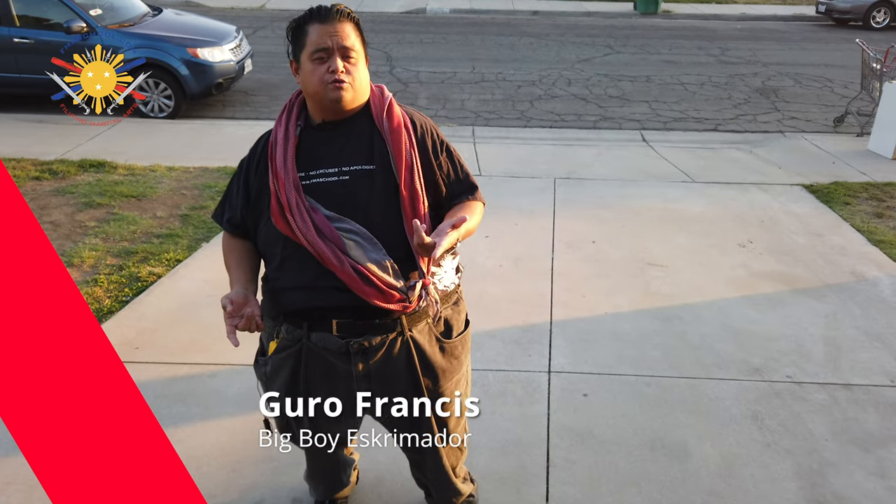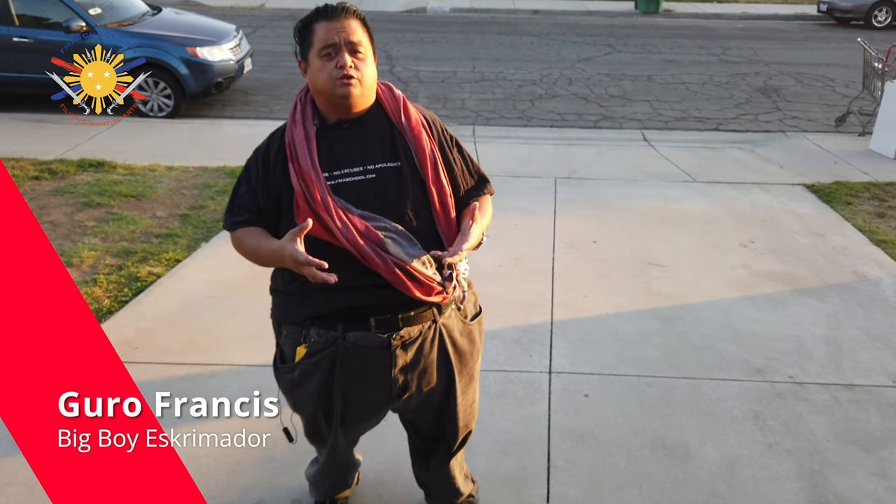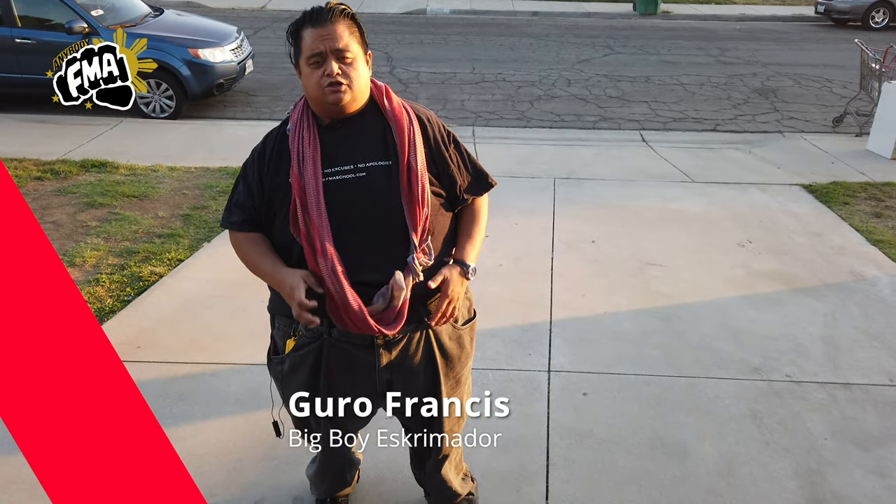Hi everybody, this is Guru Francis, Big Boy Screamador, and today's another FMA tutorial and we're going to be showcasing the Shema.